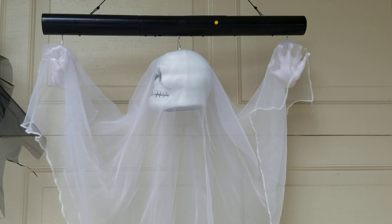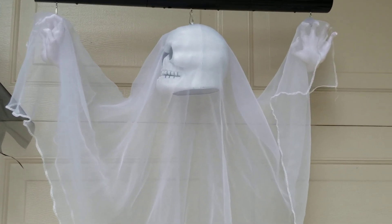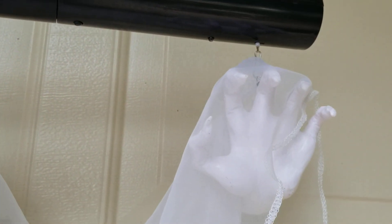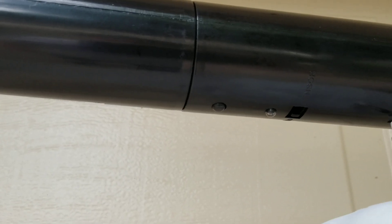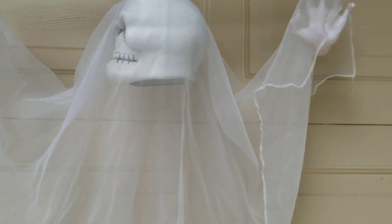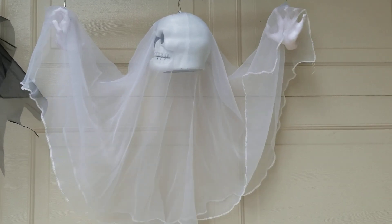For those familiar with the Floating Ghosts, I'm sure you know the standard function. There are strings that you have to attach them to. They come on the pole, which you do have to assemble, and you have to attach the actual ghost part to the strings so they function properly. When you turn it on, some black lights come on at the pole, and then the ghost starts moving up and down while it plays a really spooky sound. All of you who have owned a Floating Ghost will know this.